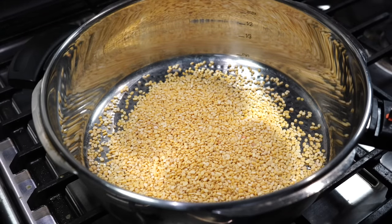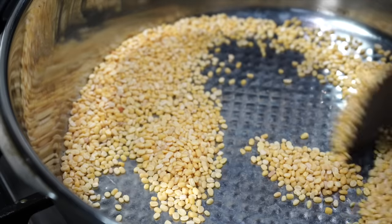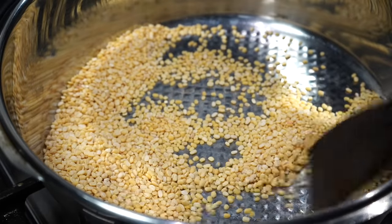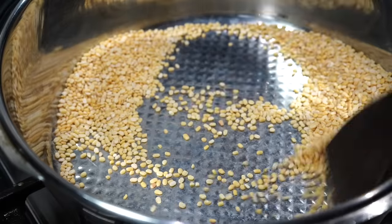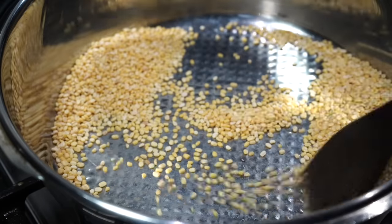Today I chose moong dal, which is also known as small yellow lentils or split de-husked moong beans. You can even use red lentils or any other type of lentils, but moong beans have this beautiful flavor that I love. If you are into Indian cooking, I would highly request you to please try out all the lentils.